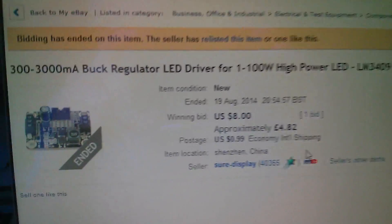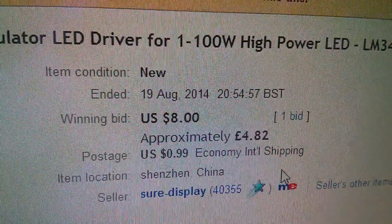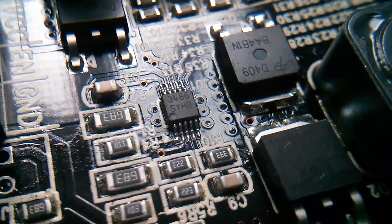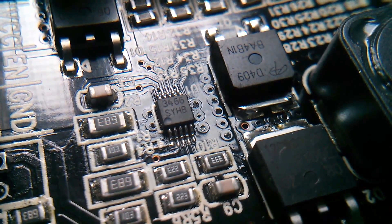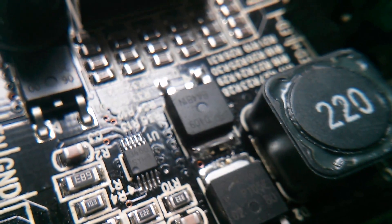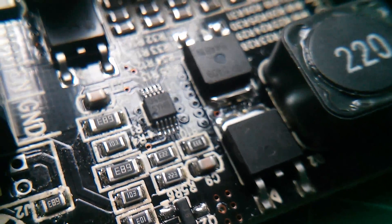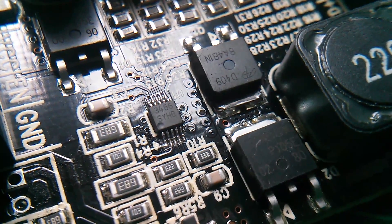Here's the item on eBay. I got it for $8 plus 99 cents shipping, so that's around £5. Here's the main buck regulator chip, and it says it's a 3466. And then there are three other large surface mount power devices - I'm not sure what the TO number is - and they're going to be either diodes or MOSFETs. There are too many to check. But that 3466 is a little 10-pin surface mount device.